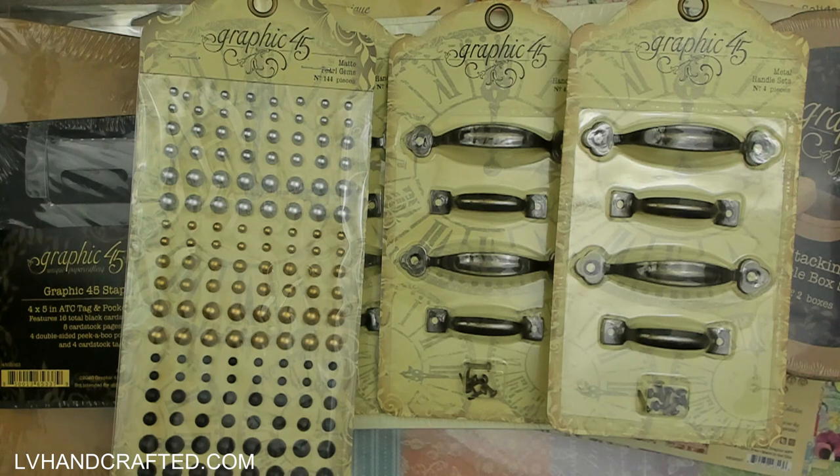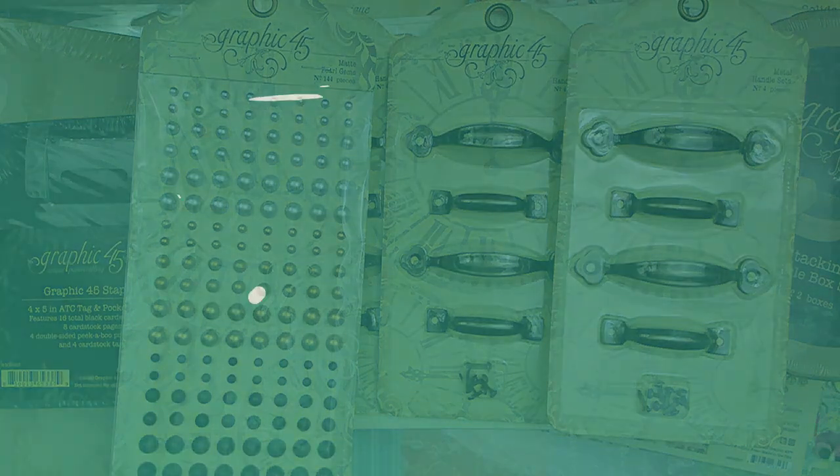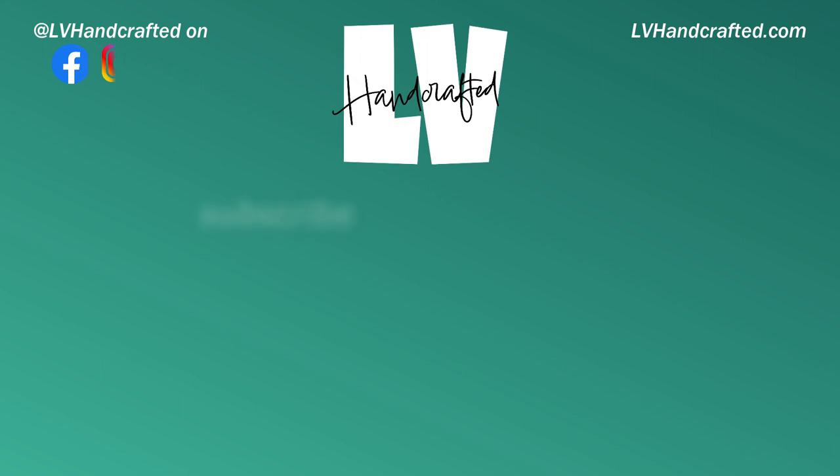That is my Graphic 45 design team haul! When I craft with any Graphic 45 products you'll see those videos in my Graphic 45 playlist. While I may not link directly to a specific video at the end of this one, you'll find my Graphic 45 playlist where you can check out all the projects featuring Graphic 45 products. Thanks again and until next time — happy crafting and have a fantastic day, bye!